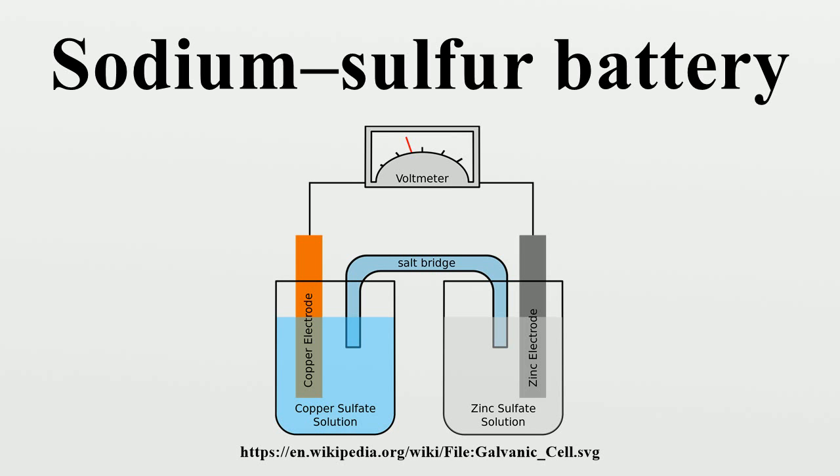The container is sealed at the top with an airtight aluminum lid. An essential part of the cell is the presence of a base membrane, which selectively conducts Na+. Thus the cell becomes more economical with increasing size. In commercial applications, the cells are arranged in blocks for better heat conservation and are encased in a vacuum-insulated box.